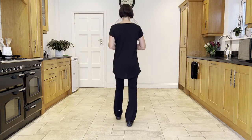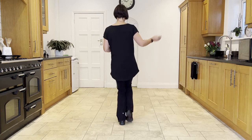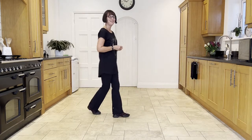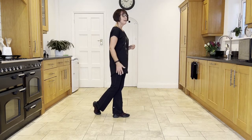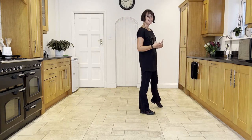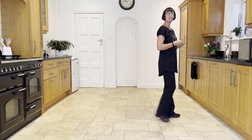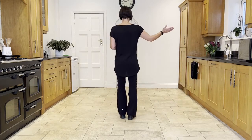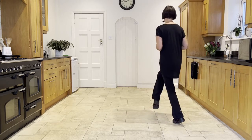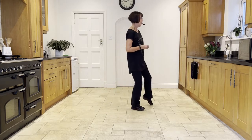Let's put that together from the top: chassé back rock to the right, ready and side close side, back rock, side close side, back rock. Now step the right across in front of the left and point the left out to the side, then do a mirror of that — same thing but with the left, so you step the left across and point the right. Let's add that on from the top: chassé back rock to the right, ready and side close side, back rock, side close side, back rock, step point, step point.